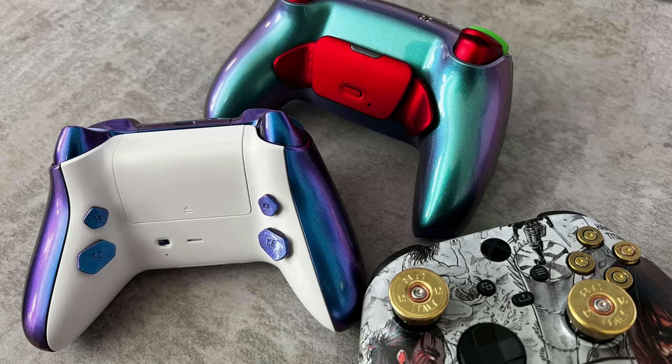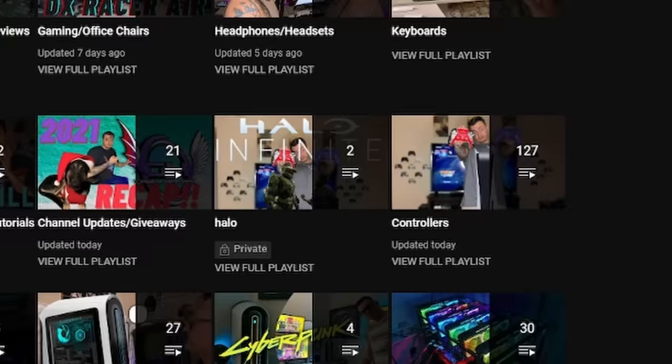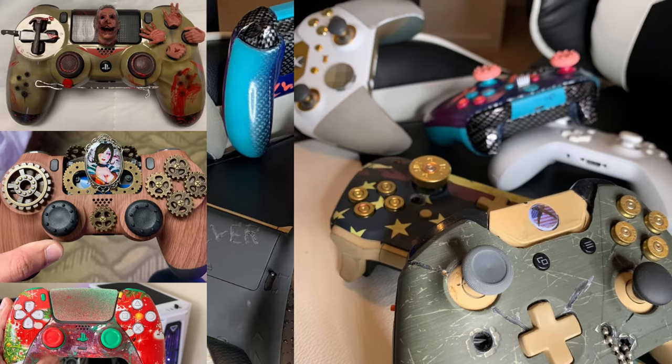This is your controller captain. We've reached 6,900 feet. Go ahead and start flicking the sticks and molly whopping the back paddles. You don't like back paddles? How about those rear buttons? We've tested almost 100 custom and premium controllers and we're only at the beginning. You need a thumbstick guide or a tutorial on how to overclock your controller? Check out the controller playlist. Controller captain out.